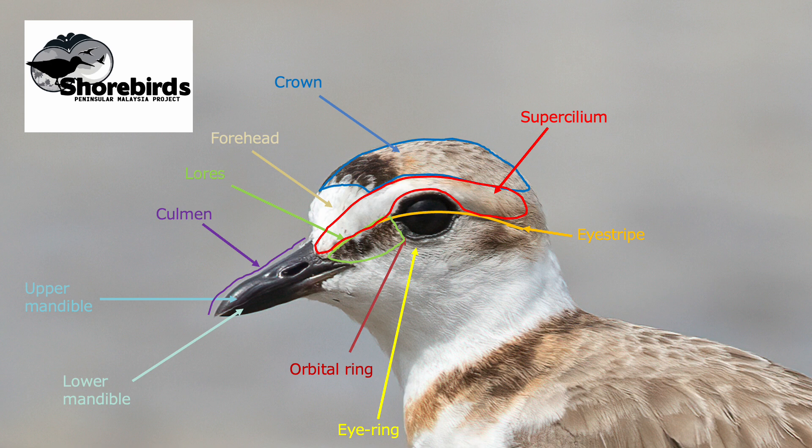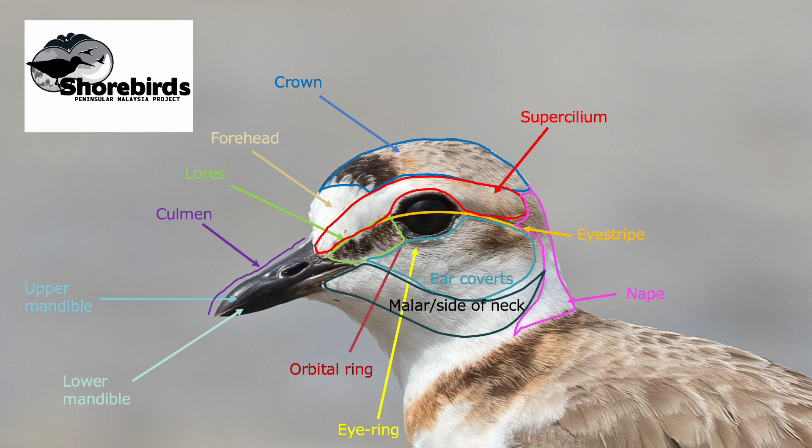Moving on to the area below the eye stripe: the back of the neck is known as the nape, and the Malaysian plover along with Kentish and the ring plovers have a white nape — a white collar in fact — which separates them from the sand plovers. Then the next area of feathers are the ear coverts, called the ear coverts because this group of feathers actually covers the ear on the bird, which is situated just behind and below the eye. Ear coverts sometimes have patterns such as streaking, or in this case the bird has a dark spot towards the rear corner of the ear coverts. At the lower border of the ear coverts is an area called the malar, which also extends around the bottom of the ear coverts — the side of the neck. In this case it's just pure white.